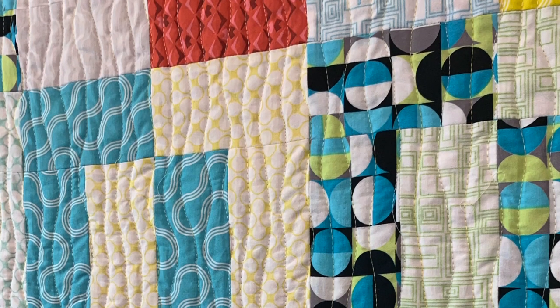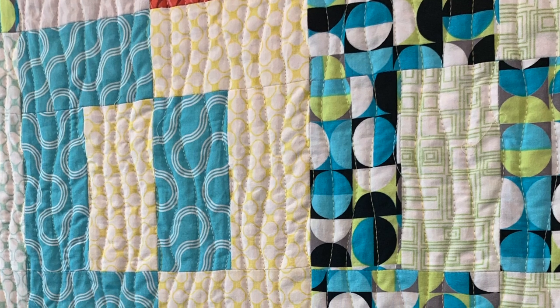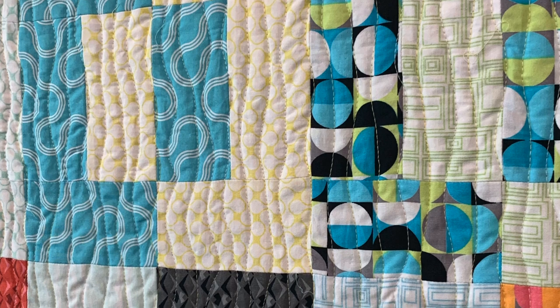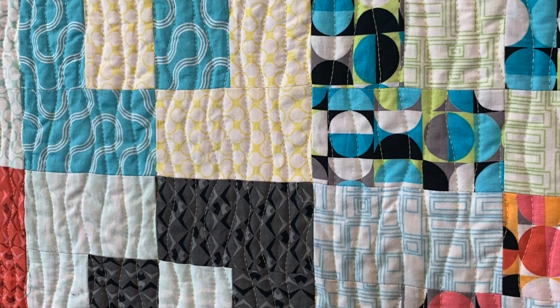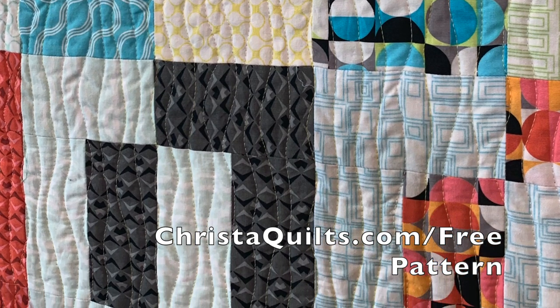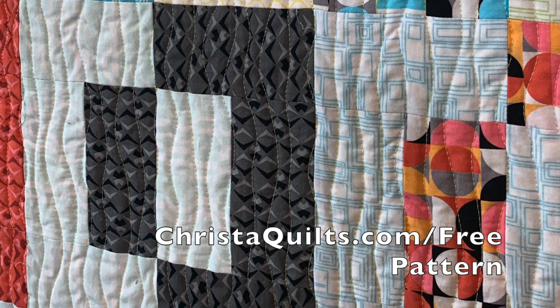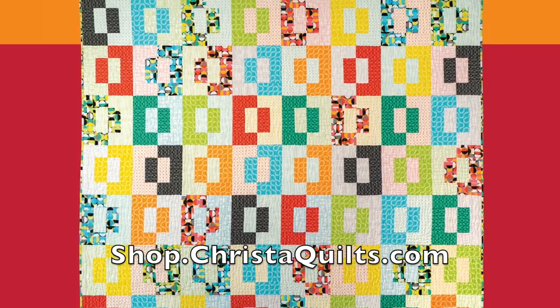And there you have it — yummy, beautiful, organic texture wavy line designs that can be done with the Bernina dual feed or walking foot. Head on over to KristaQuilts.com/free-pattern to pick up your copy of this free quilt pattern today. And while you're at it, be sure to grab a couple of the Good Vibes strip rolls so you can make this fun quilt in a hurry.